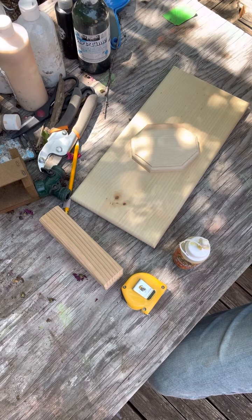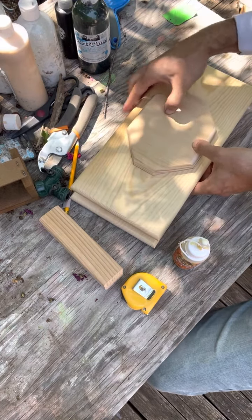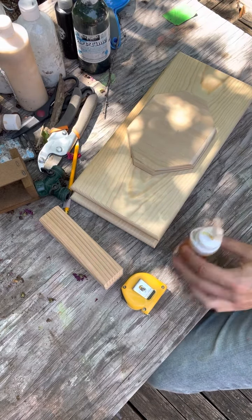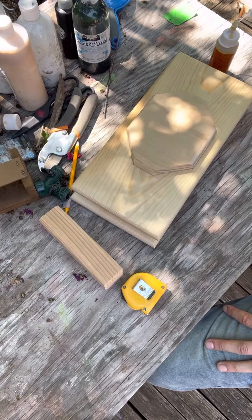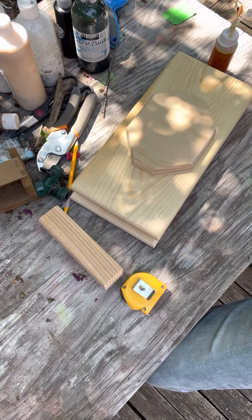It's close enough for the handcrafted work that I'm doing. So let's apply some glue and then we'll get some clamps and make sure it stays down tight. I'll see you in a second.